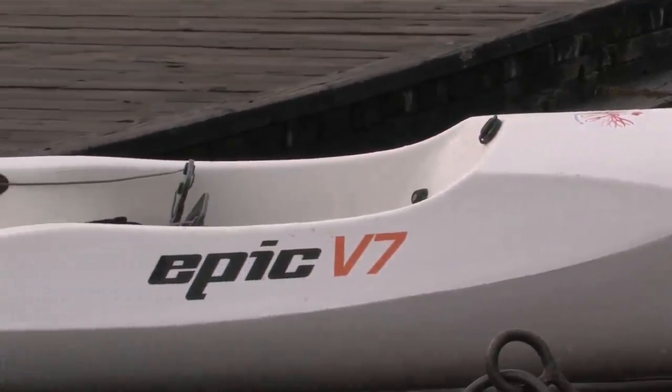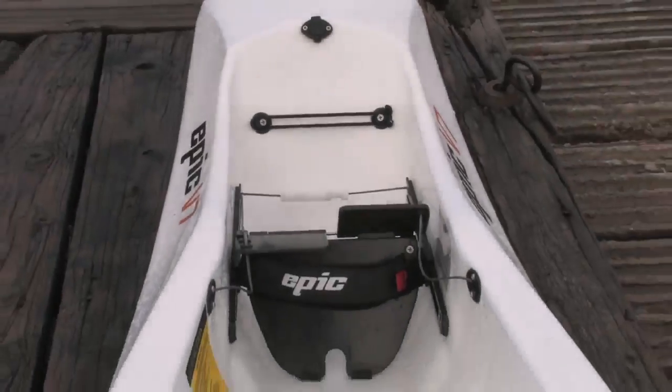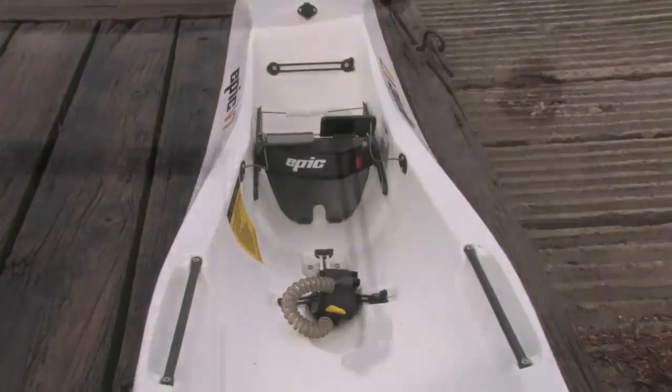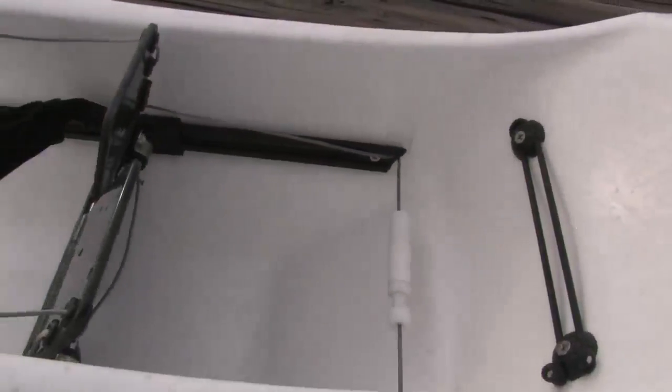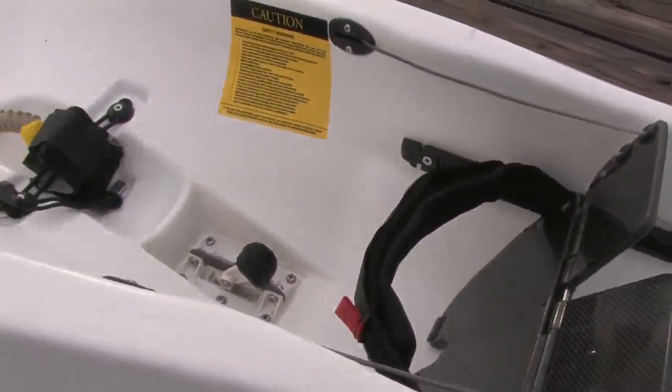With a $14.95 US dollar price tag, you can literally get two V7s for the price of one Epic V8, its 18-foot composite sibling. The V7 sports the same flawless white finish as Epic's composite fleet — you'd never guess this is a plastic boat.